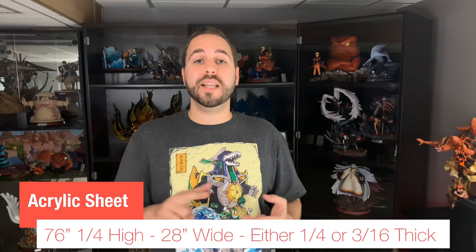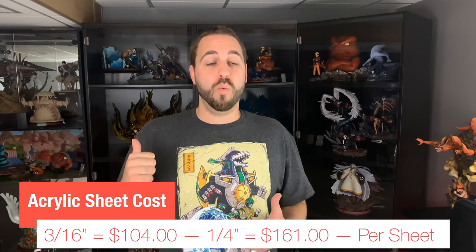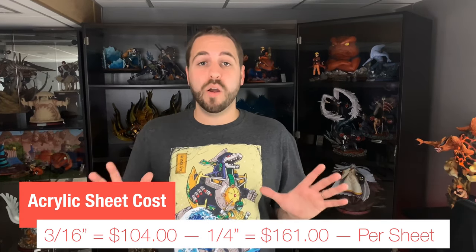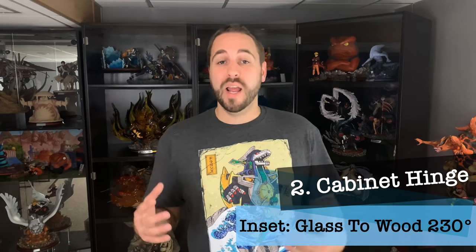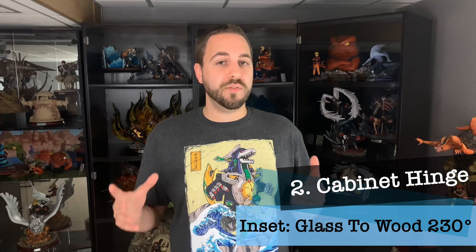As far as thickness, I used a quarter inch for my first doors and 3/16 is what I'm doing in this video. Thicker acrylic may increase cost. My goal with the quarter inch was to prevent any bowing in the door. I also used three hinges — the more hinges you have, the more support the door has and the less likely it is to bow.